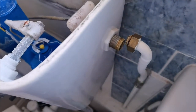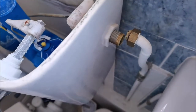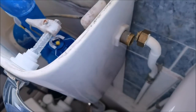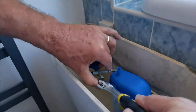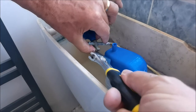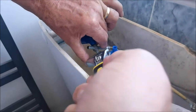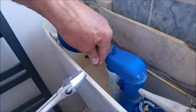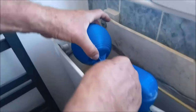We might need a bigger one - unless you've got one, we'll need a bigger one than that, or a pair of mole grips or a monkey wrench. Just taking the ball off. It's a little bit awkward this one because my lad hasn't got the tool, so I might have to go back home and get one - get one under the brass bit.